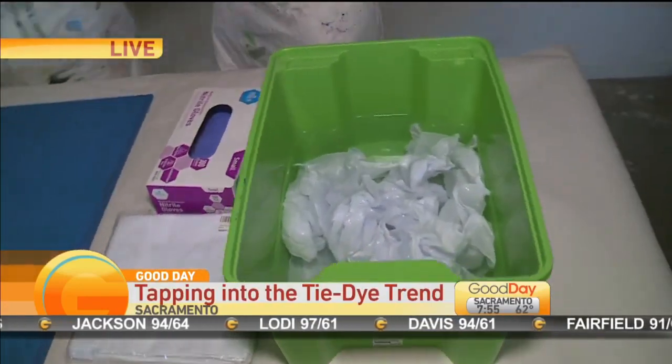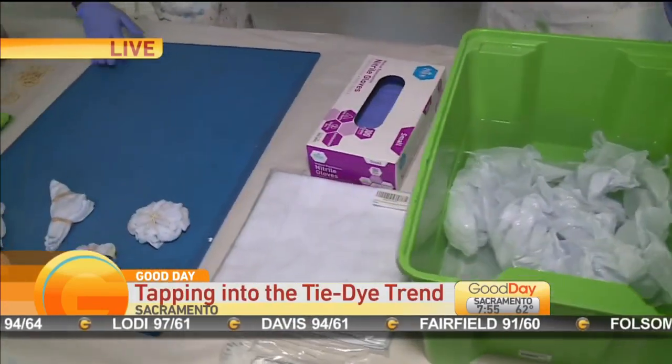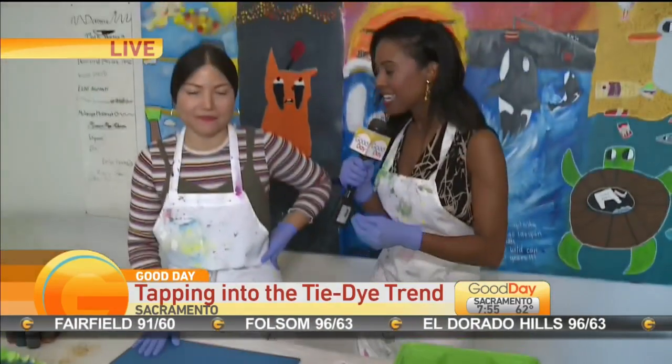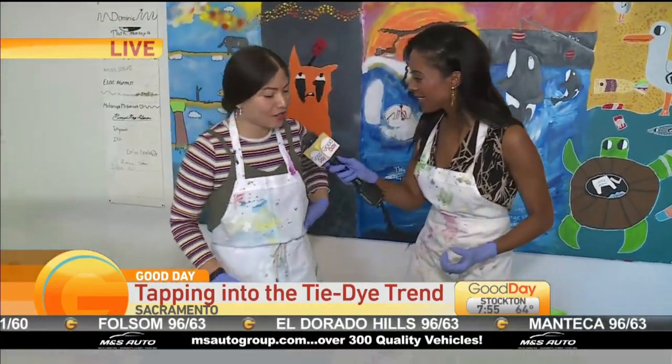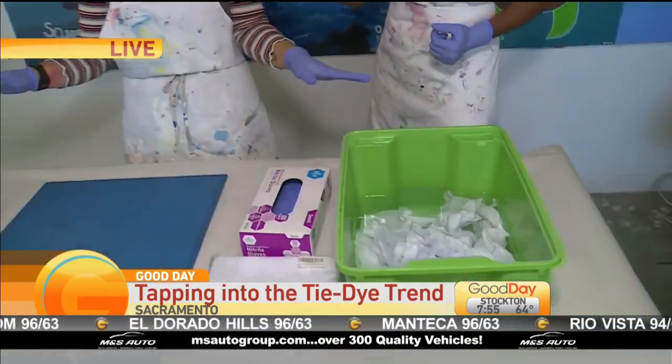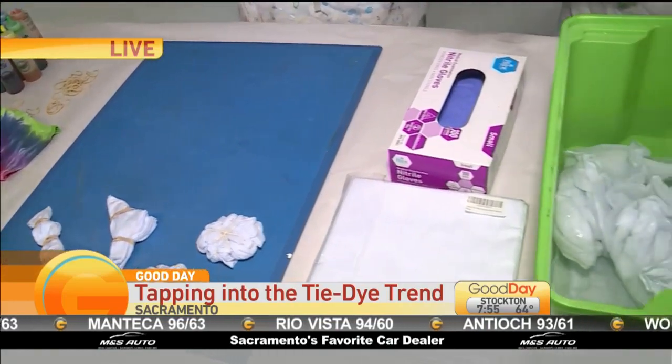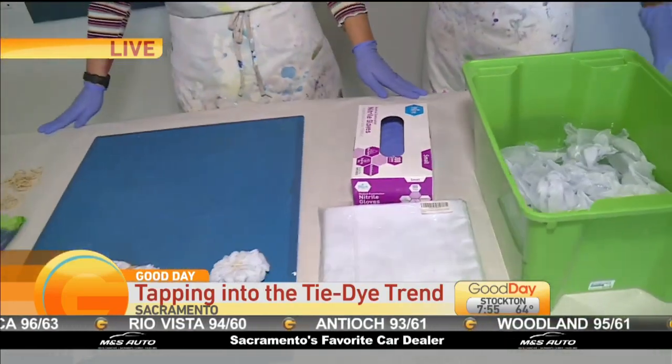So why don't we start. We have a shirt here but we're going to do something a bit more simple and work with napkins because it's easier to show the exact process. The first step is to cover all your surfaces because the dye will stay in your hands and your clothes. You have to wear gloves, put an apron on, and then prepare a clean surface.